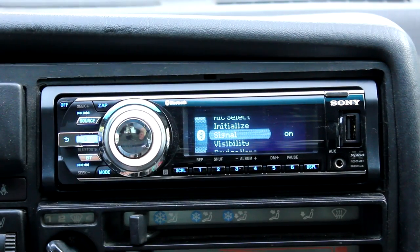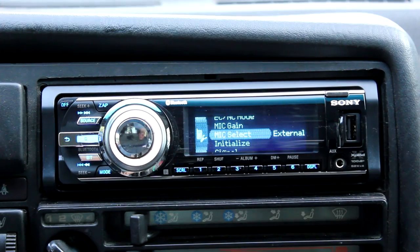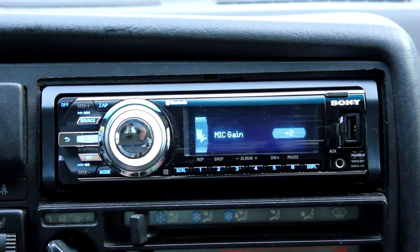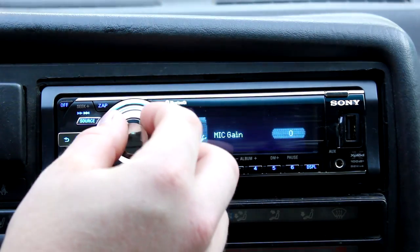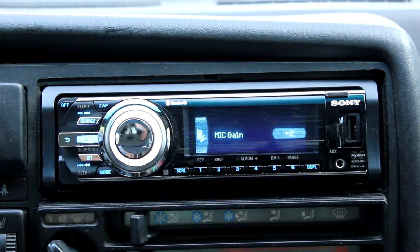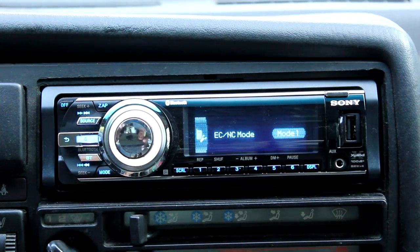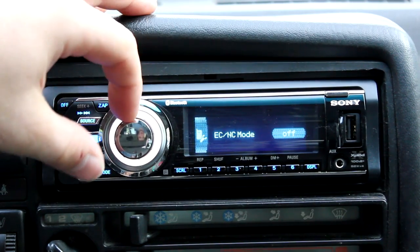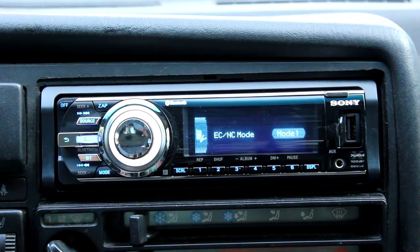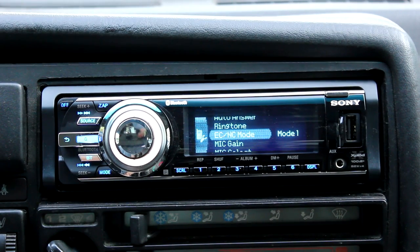You have the option to turn the Bluetooth signal on or off. Initialize resets everything. Mic select lets you choose between the internal and external microphone — I have the external mic mounted over my visor. Mic gain lets you set the gain level; I find plus two works best, and you can go between negative two and plus two to boost the mic depending on distance. There's also echo and noise cancellation mode — off, mode one, or mode two. Mode one is standard and it actually works really well.